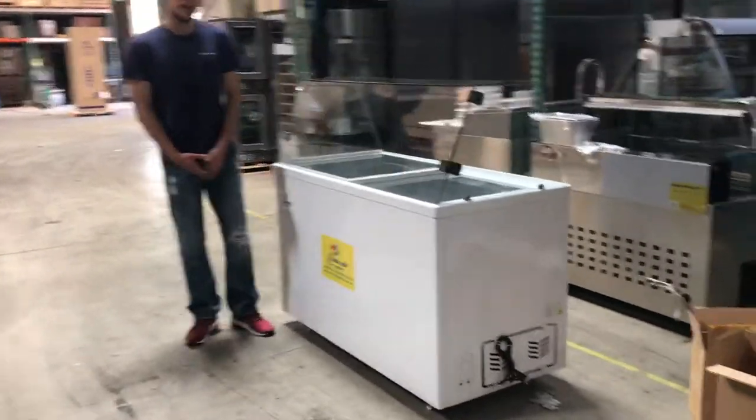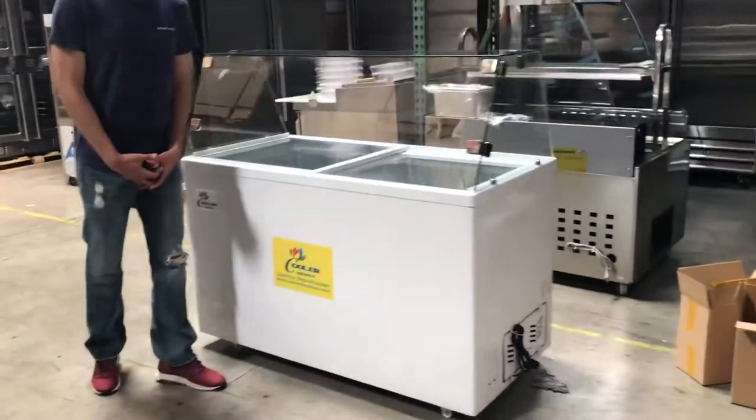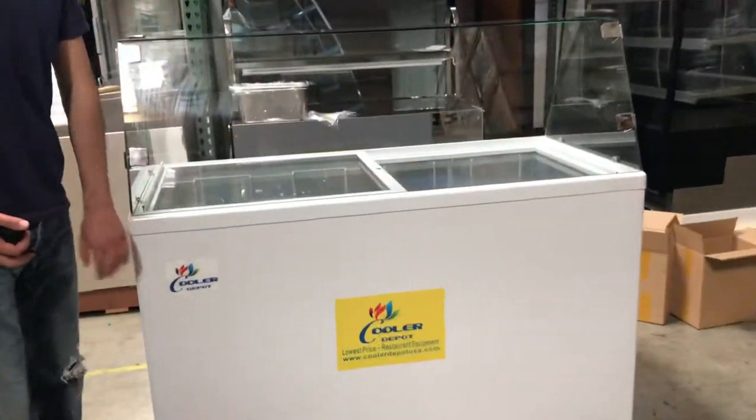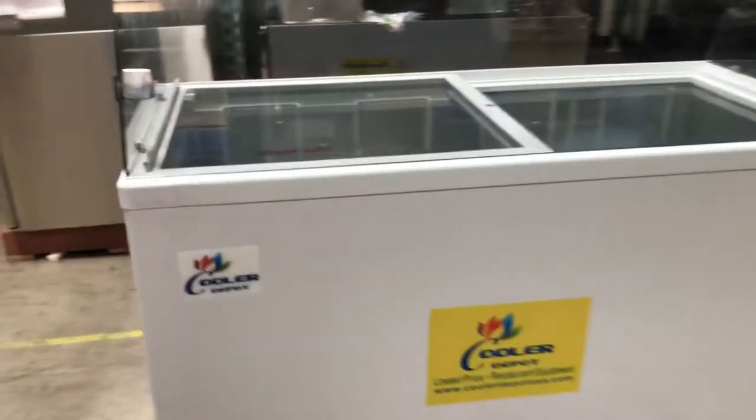Hello everybody, today we're going to demonstrate a brand new 53-inch gelato ice cream display freezer. That's the brand on the unit — it's going to be our brand called Fuller Depot. You can take a look right there in the top left corner; we have the logo right there.